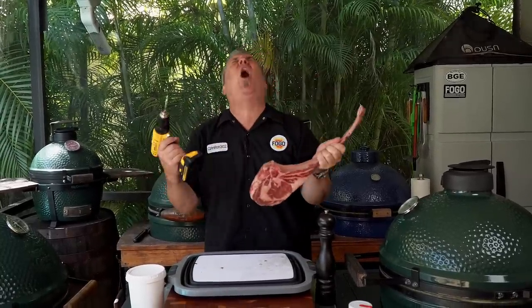We're going to use power tools. We're going to use fire. We got steaks. I'm in man heaven. Hey Ron, other than fun, why are you going to hang a tomahawk in the Big Green Egg?